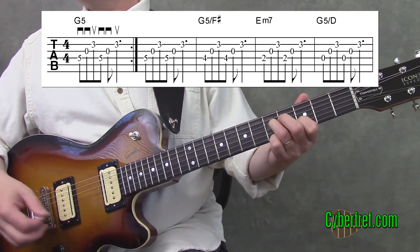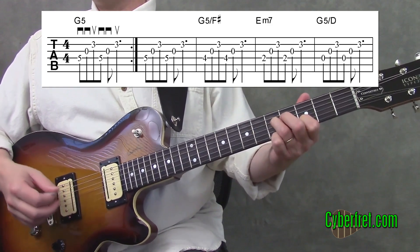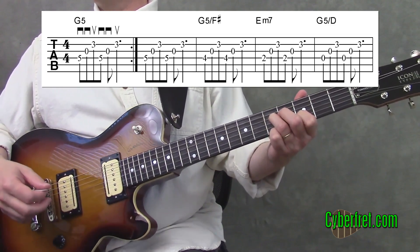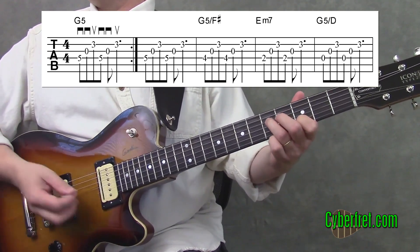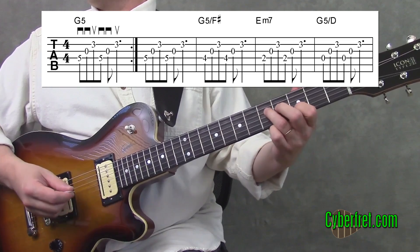Easiest to think about is all down, but if you want to get a little more efficient, try that picking. All right, so after we play that four times, we get into the first part of the verse here. Let me play the first four chords here.